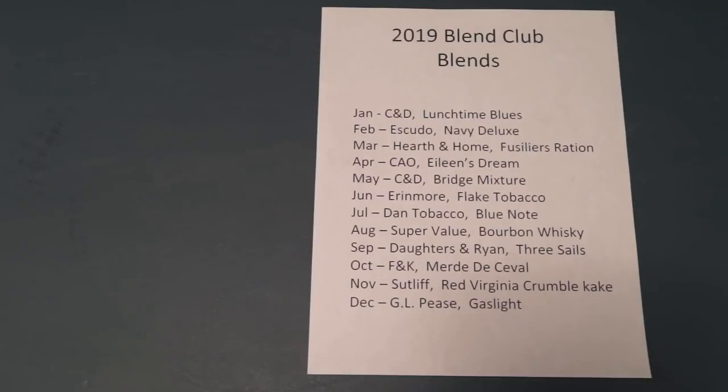As you can see in front of you is the list for the 2019 Blend Club blends. Now as you may or may not know, every November or December I contact some online tobacconists to see if there's any way that we can partner with them to try and order different types of tobacco. And every year I've gotten the same excuse — sorry, we can't do it because of this reason or that reason. There's always a reason why they couldn't do it.